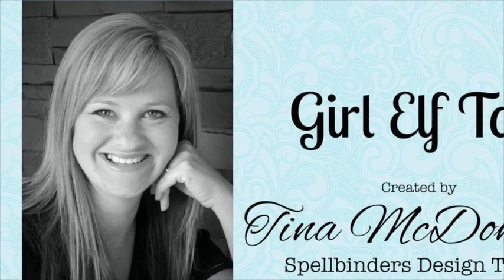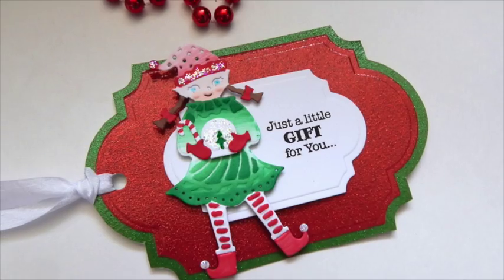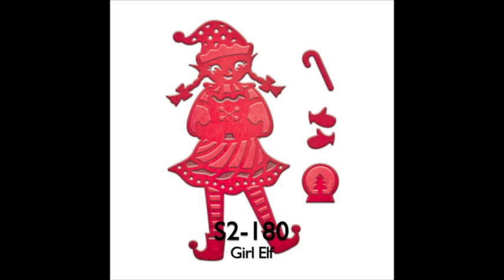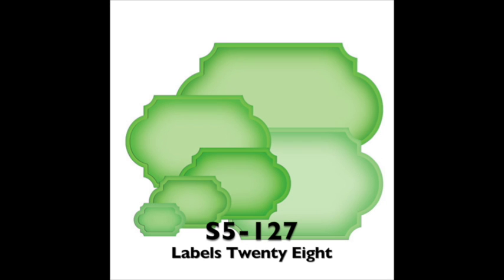Hi, I'm Tina MacDonald, part of Spellbinders Design Team. Today we're going to get in the holiday spirit and create some holiday tags using this fun Girl Elf die set as well as the Basic Labels 28.